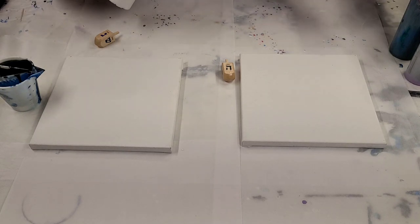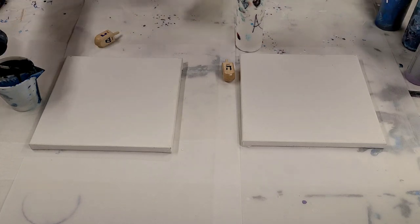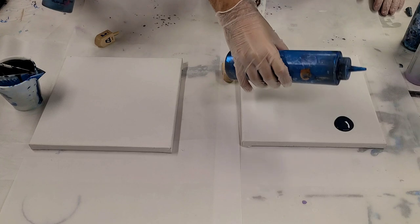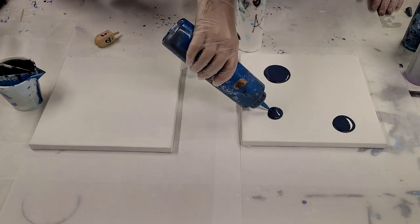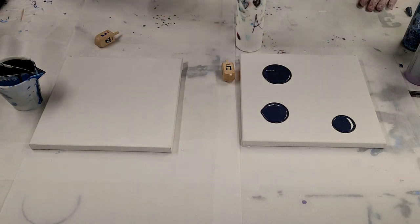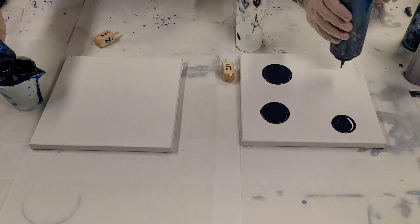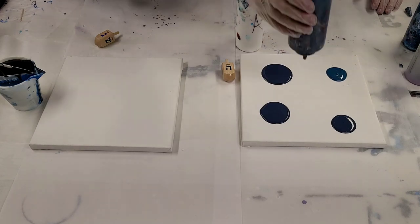I stole the white already. She stole the white. It's all good. And I'm gonna use some Payne's Grey. I thought I mixed up a lot of Payne's Grey, but the navy blue is pretty similar to it.